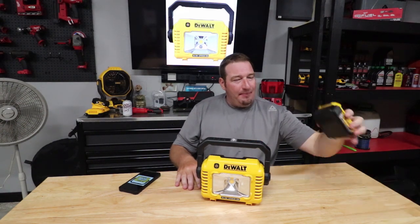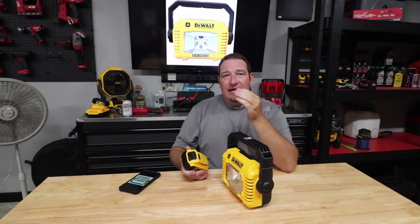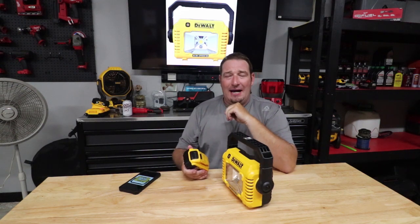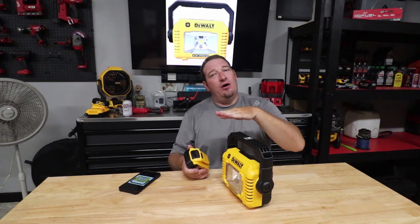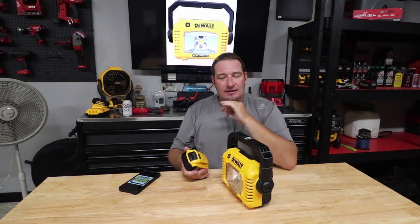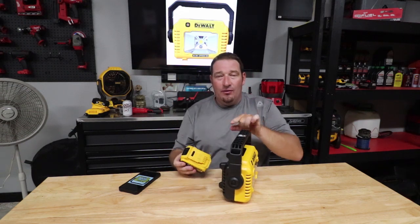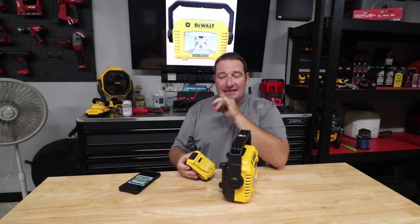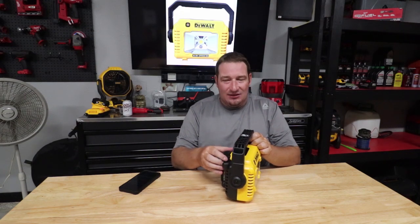I've got a five amp-hour battery here. I'm going to show you this just off to the side, but I also have footage of it in solid dark conditions to show you the high setting. Once you turn this on it's on high, hit the button again to go to medium, hit it a third time for low. This does take your 20-volt batteries.